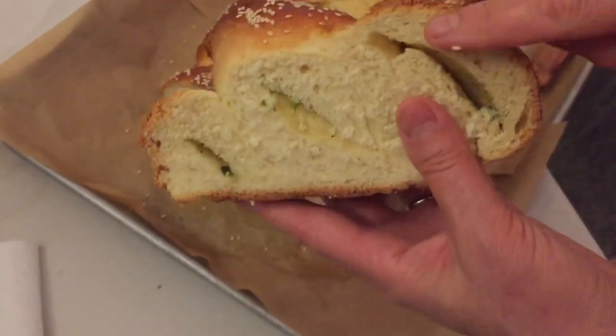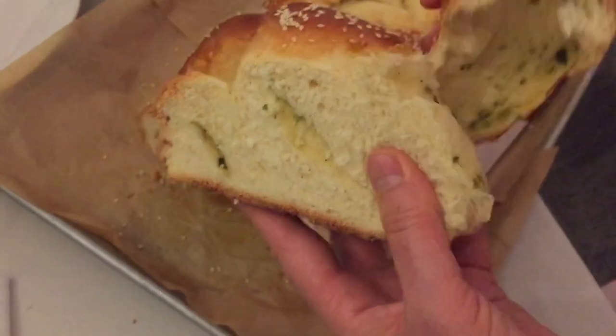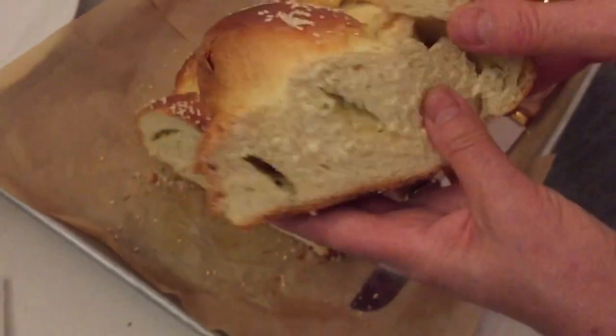What a beautiful recipe! What a tasty challah to enjoy. Let's start.